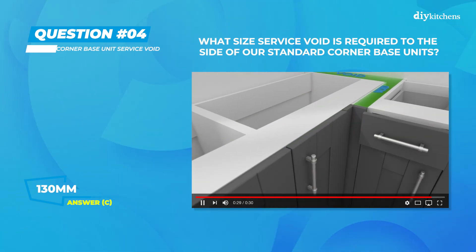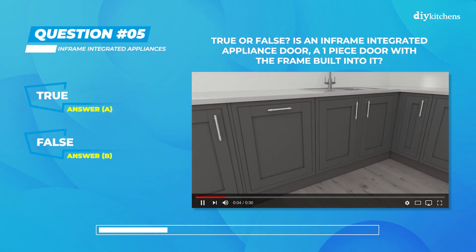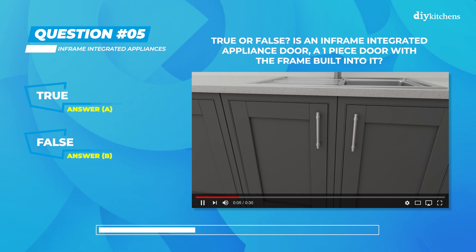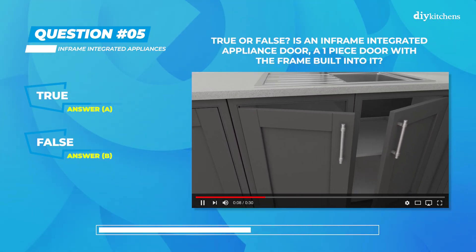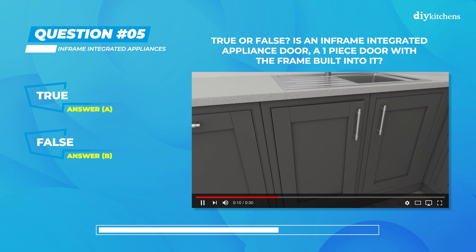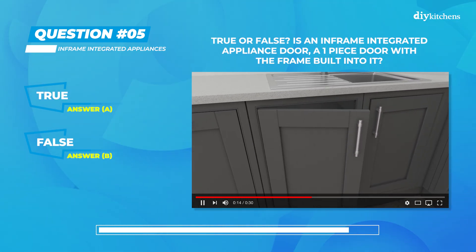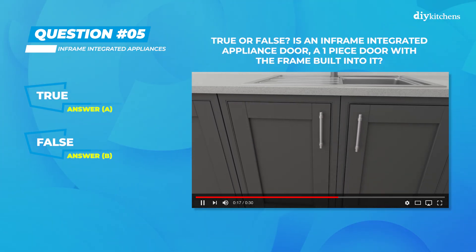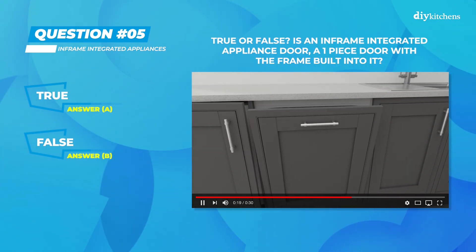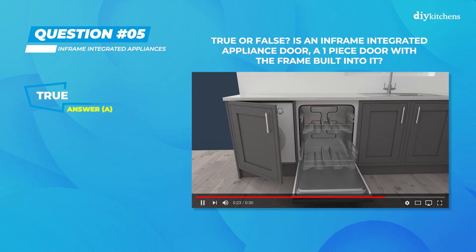Question 5: true or false — is an in-frame integrated appliance door a one-piece door with the frame built into it? Time's up. The correct answer for question 5 was true. A one-piece door is required to work on the front of integrated appliances.